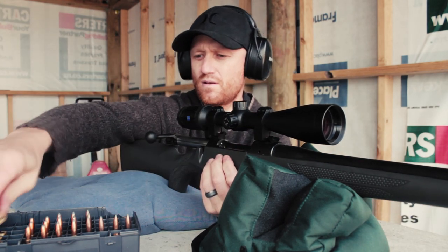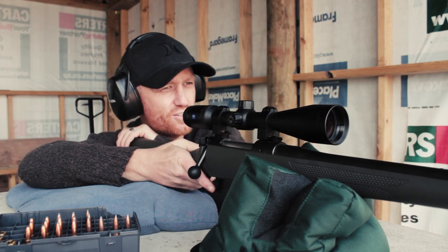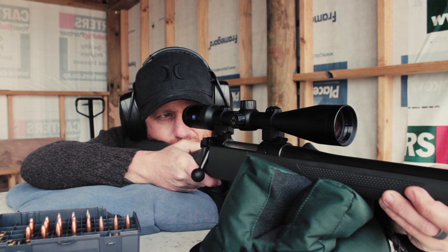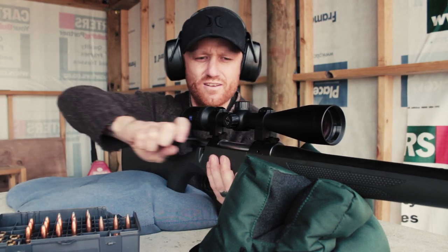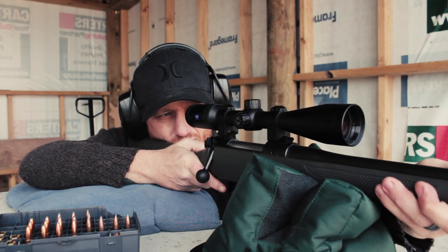A little bit more. Man, it just feeds so nice. Good enough for 100 yards. Nice one.